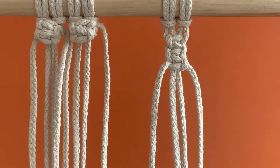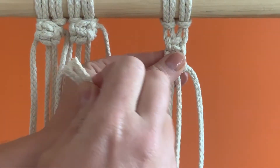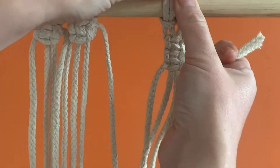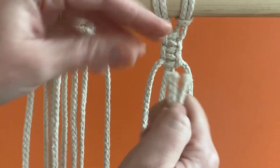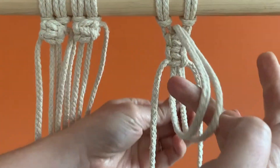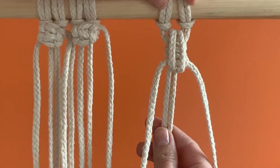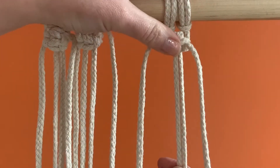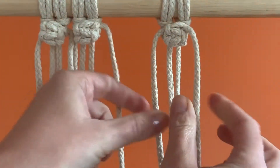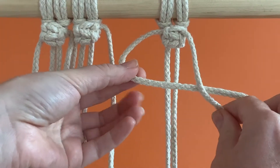Take the inner 2 loose hanging strands and level up the ends. You're going to feed them through the small gap that you left at the top. Continue pulling so that the chain of square knots you've just made gets pulled and rolls back on itself. Using the 2 outer strands as before, tie another half square knot underneath to secure.